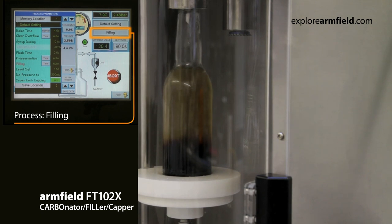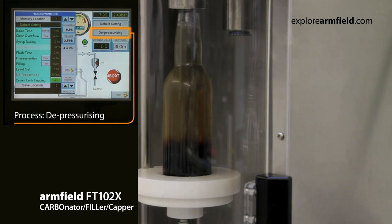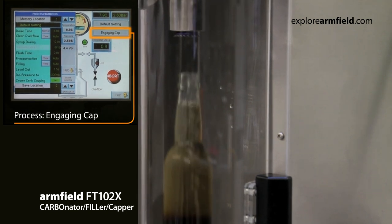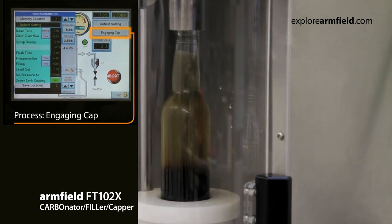The addition of the FT-104X Filler Kappa Counter Pressure Filling Station provides a second filling head for your R&D setup. The second filling head gives you the added versatility to fill two containers simultaneously, thus increasing output of product samples, or to fill two different container types — such as PET bottle, glass bottle, or can — in any combination you choose.